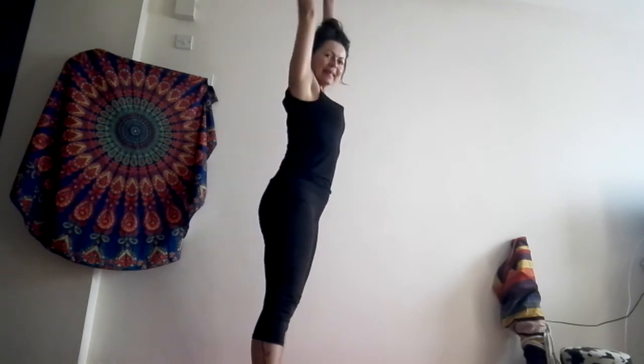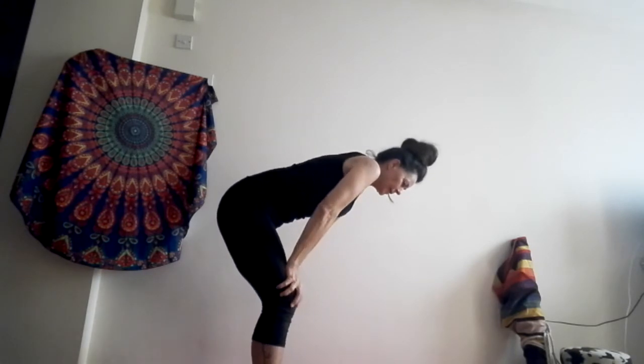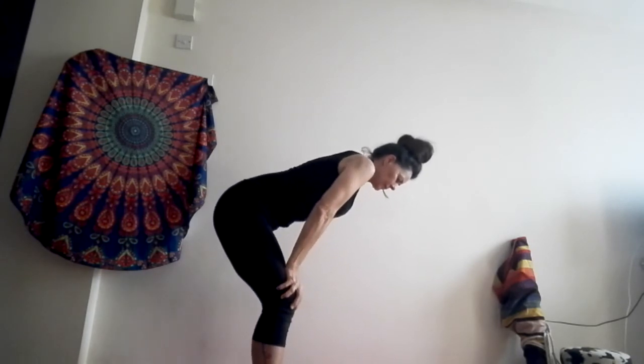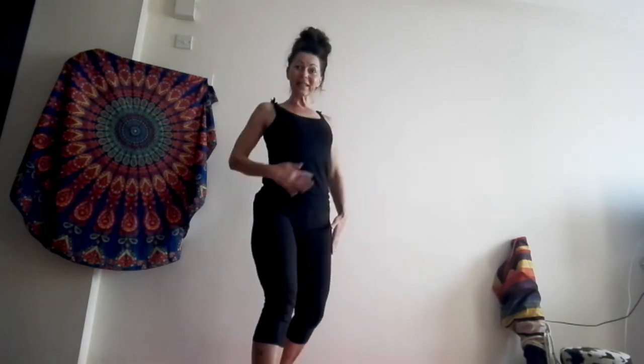One more. Inhale. Exhale, no breathing. Very good. You feel it? How the belly wakes up? It's perfect for colon digestion.